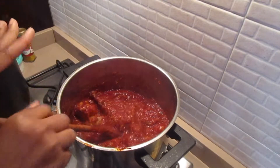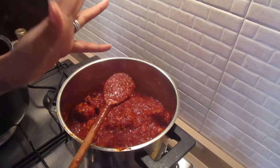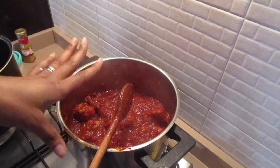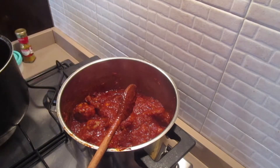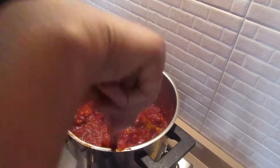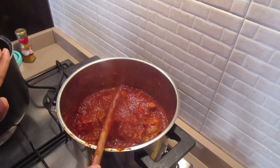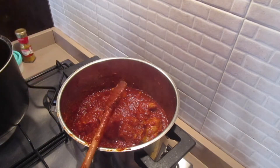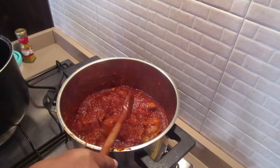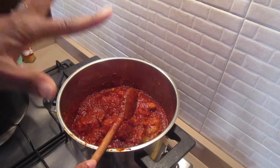After adding the stock and stirring the sauce, test if the salt is enough. Mine is enough so I won't be adding more salt. I'm going to cover it and allow it to continue cooking on medium-low heat until it's a bit dry - this will take another 10 to 15 minutes. After it's done cooking I'll show you what it looks like.